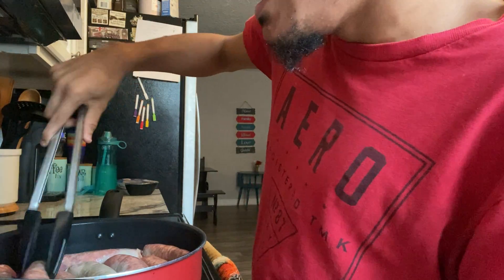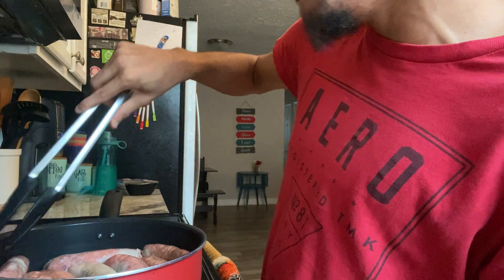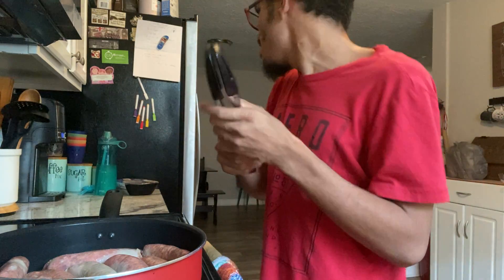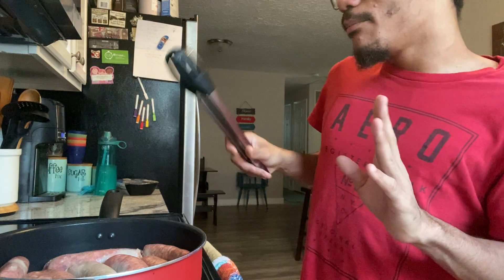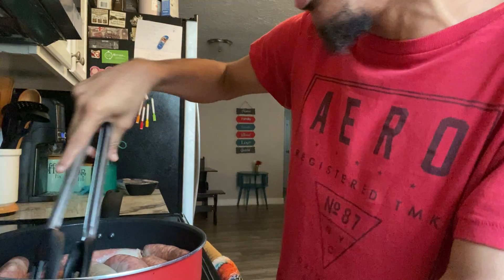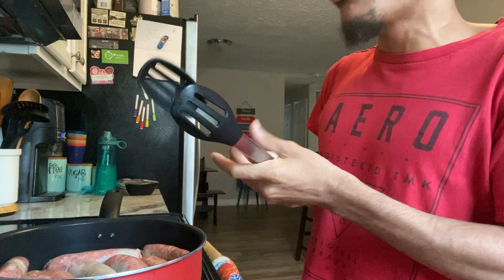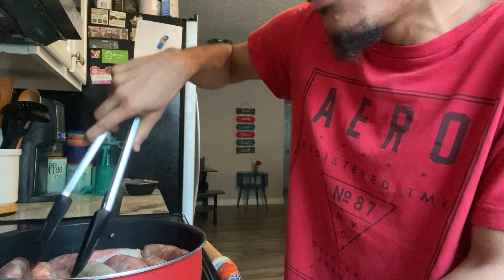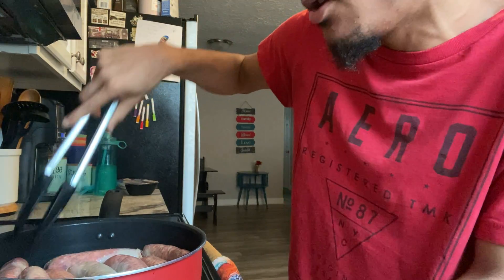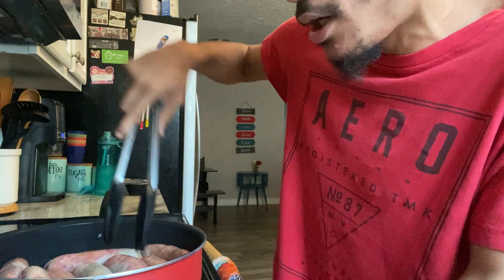I've seen so many people make this on TV. I also saw the same recipe done in a slow cooker, and it takes six to eight hours to cook on low. That's easy but I don't want it to cook that long, so this skillet version is a little more quick.